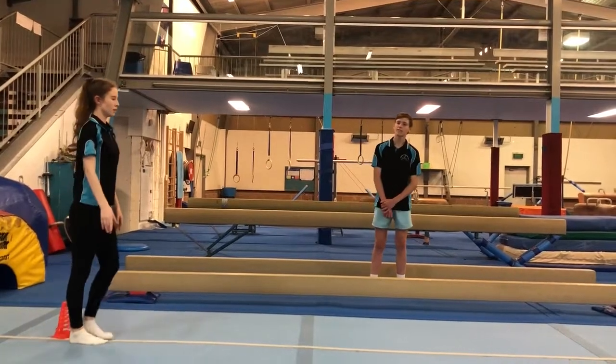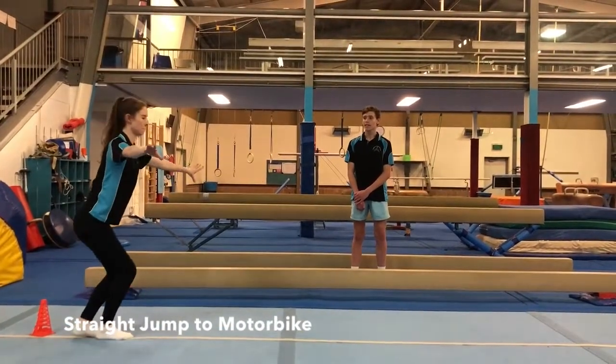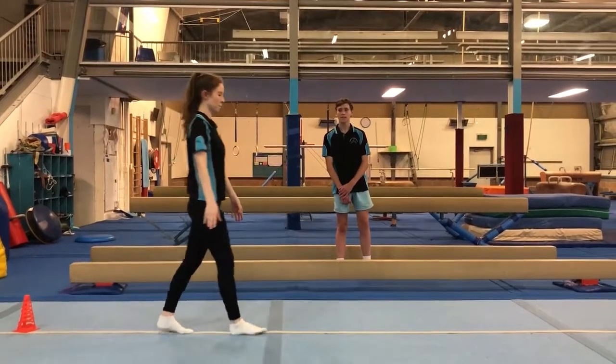And then for our fourth and last rotation, we're going to be practicing straight jumps. So do a straight jump, landing, and then do a few steps and do another.